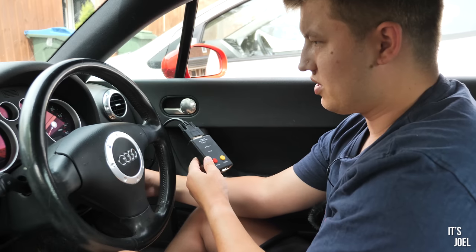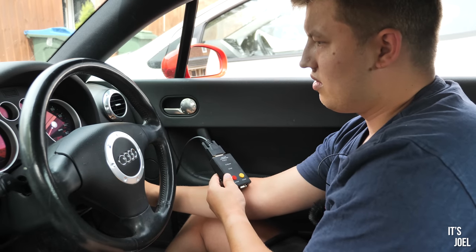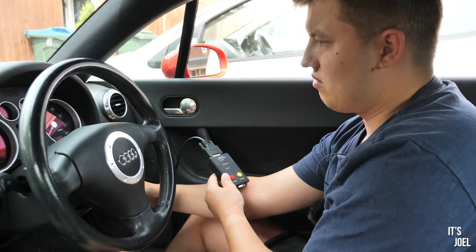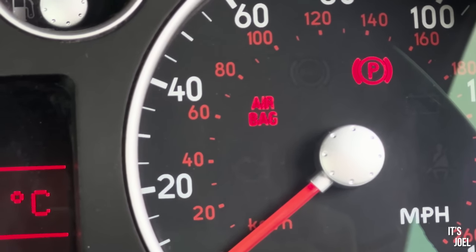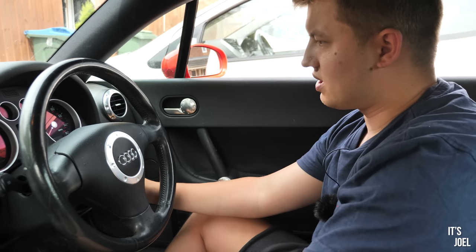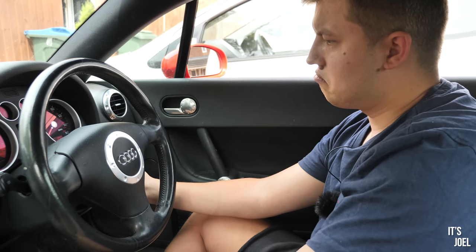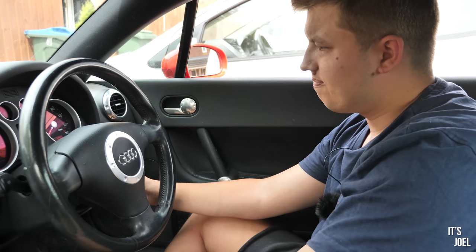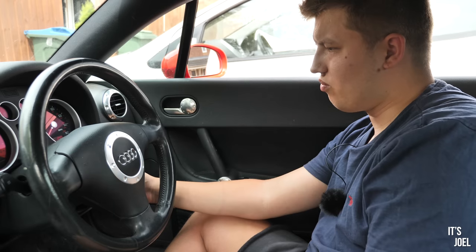So maybe if we switch the car off and turn it back on again. I'm going to try switching the engine off, unplugging the device, and then restarting the car. Still got an airbag light, so at the moment this 26 pounds was a complete waste of money.